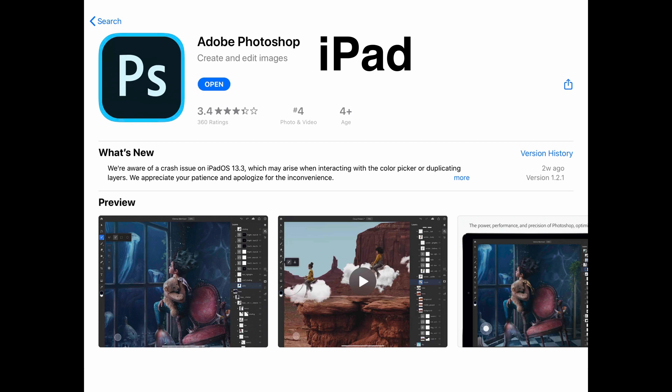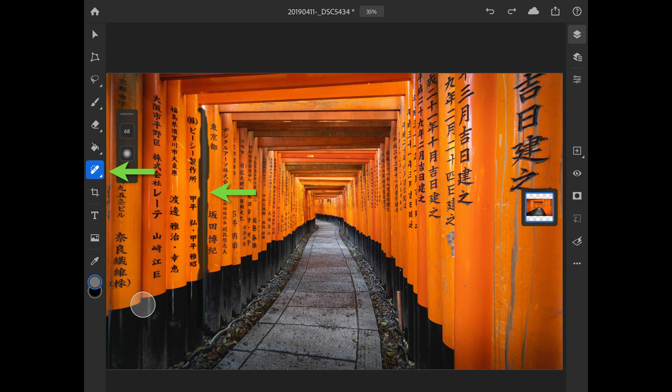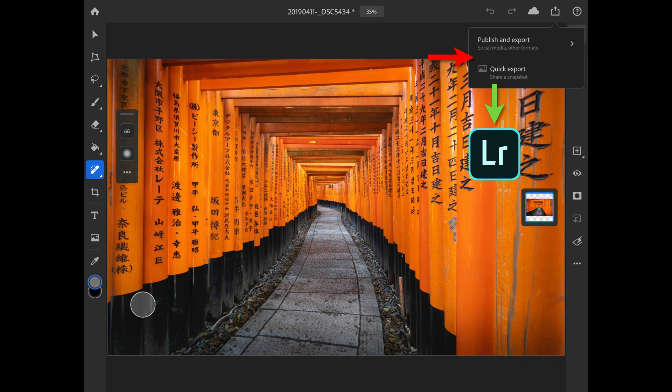Moving beyond the desktop version, we're going into another Adobe app which made an appearance on iPads in 2019: Photoshop for iPad. We've seen trimmed-down versions before, but nothing quite so fully featured. It's not as fully featured as the desktop version, but it does allow quite a lot of sophisticated editing above and beyond what we can do in Lightroom CC. For instance, this is the Tora gates from Japan — there's a white line running between two of the upright orange poles. We can attempt to clone or heal that out in Lightroom, but it's a fiddly job. It's much easier to open in Photoshop on the iPad and with a stylus or finger just drag over the offending area.